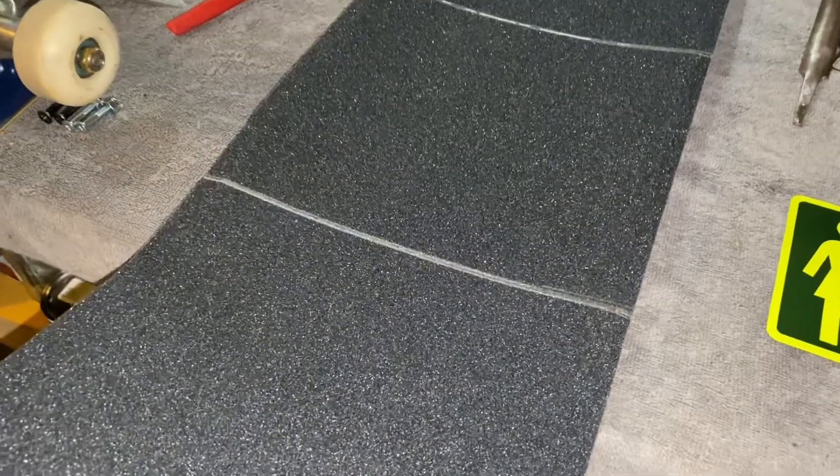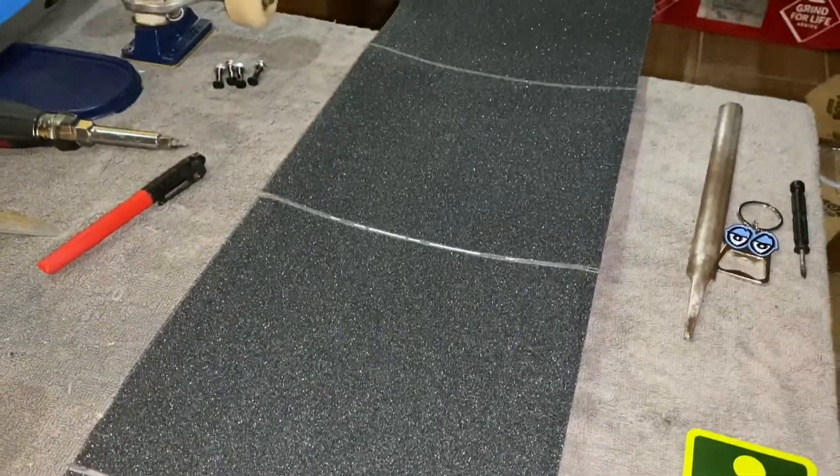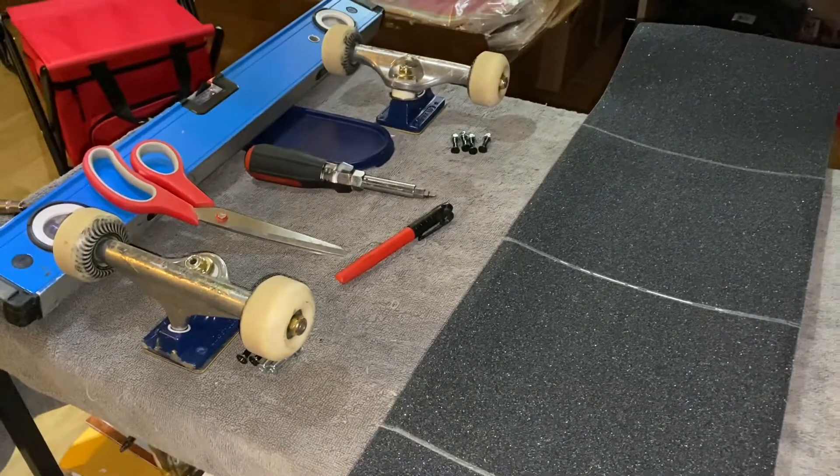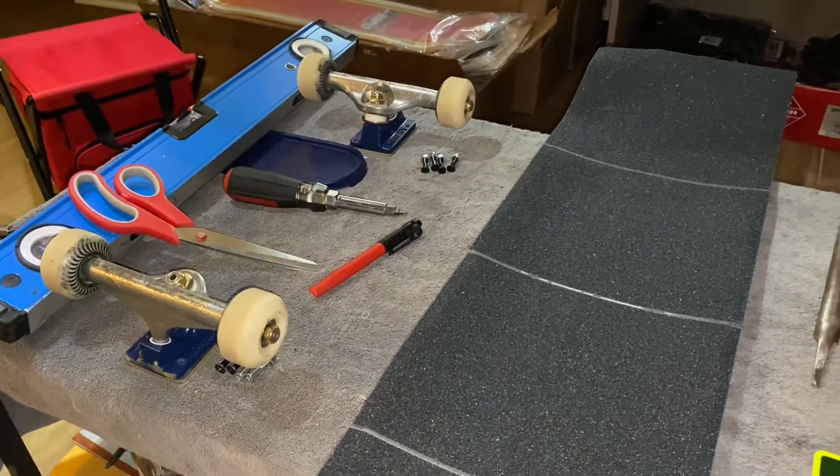All right, we got the grip put on the board. Just need to cut off the excess there, and then we'll get this board set up — throw these trucks and wheels and everything on.